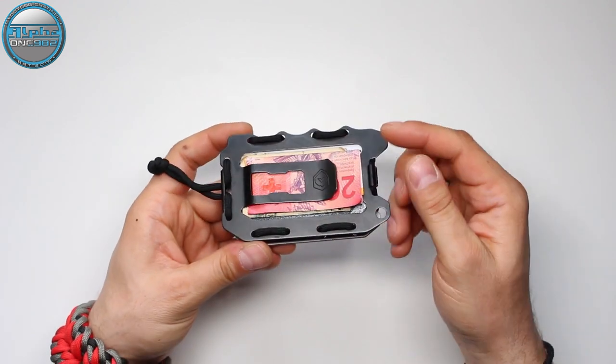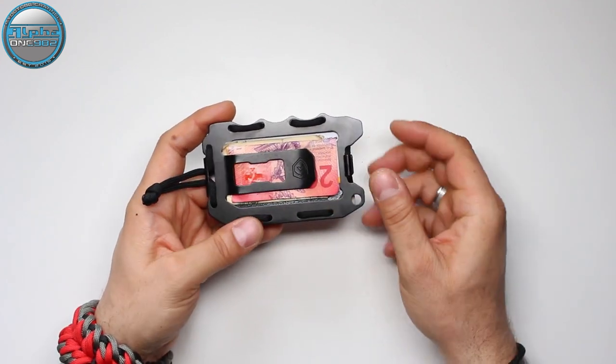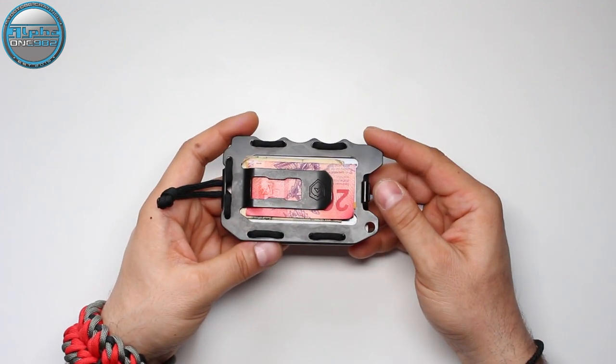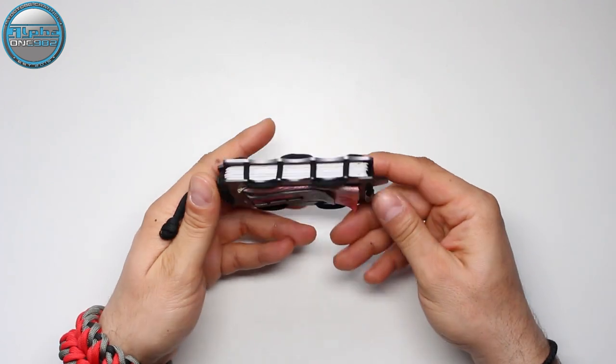On the back side, you have the stainless steel plate coated with melanite. As you all know, melanite is used in the production of gun barrels, so that's one more quality point for this wallet.